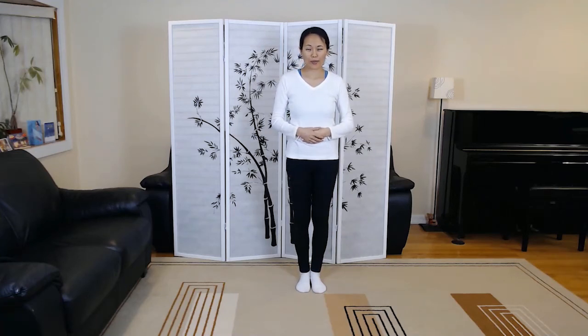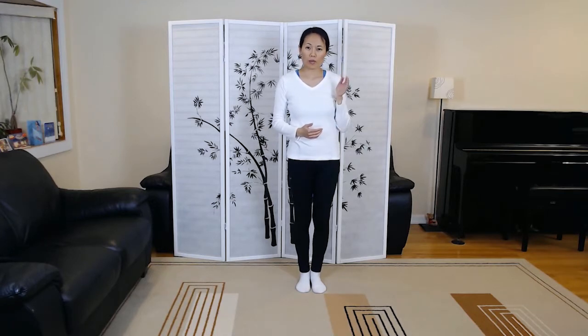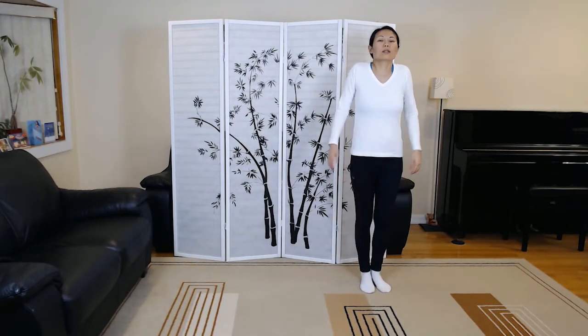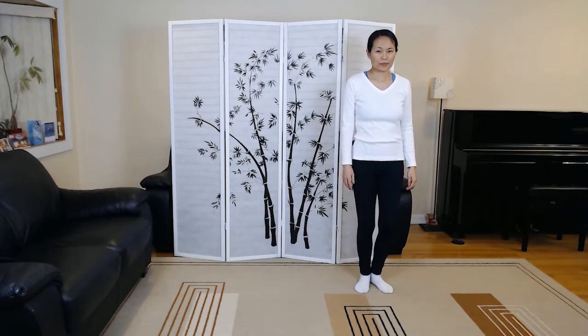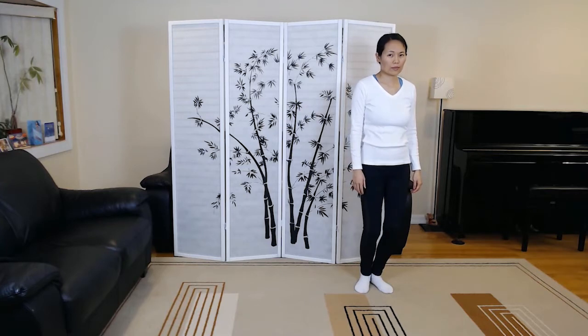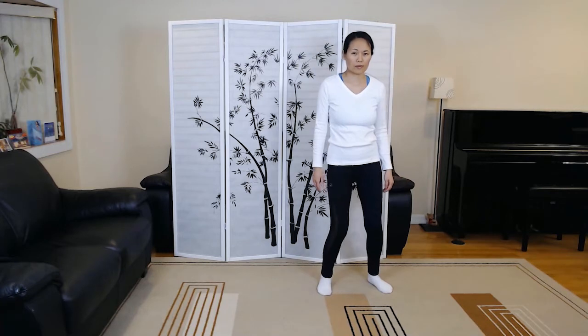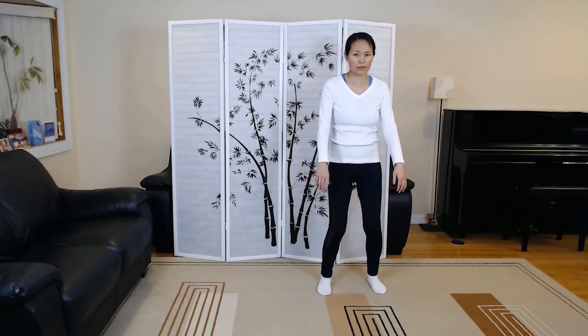Hi, this is Jenny Lu and we're going to go over Yang style Tai Chi 37 short form all the way up to cloud hands in mirror images of each other. So make sure you have enough room to your left side to move. Relax the body, calm the mind. V Stance Preparation. Beginning.